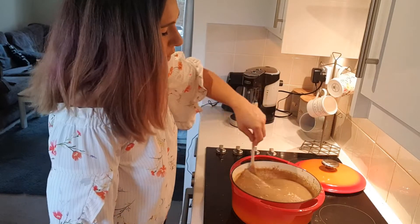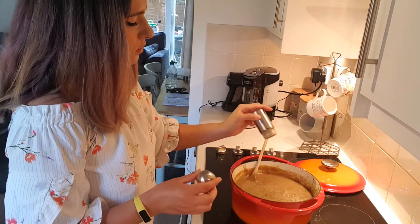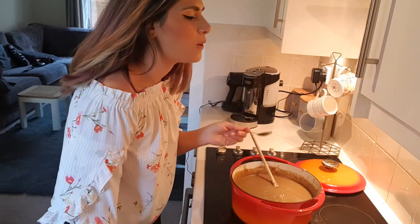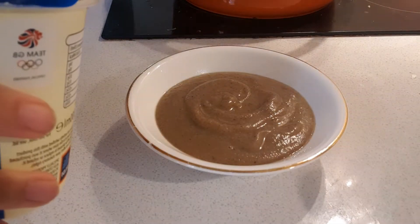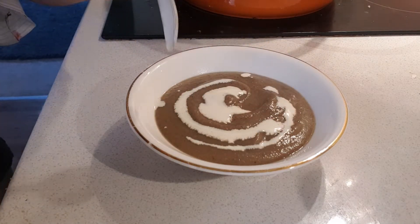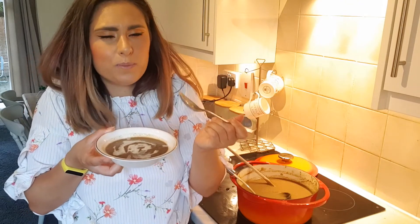Now that our soup is completely smooth, we're going to return it to the heat and add some seasoning to taste. That's good — we're ready to serve. We're going to add some double cream for decoration. There you have it: Leah Tortilla's Roasted Garlic and Mushroom Soup. I'm going to have that for dinner with a fresh French baguette and some really tasty cheese. It's going to be delicious.